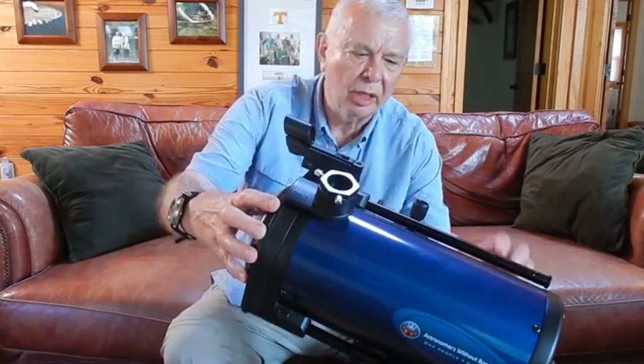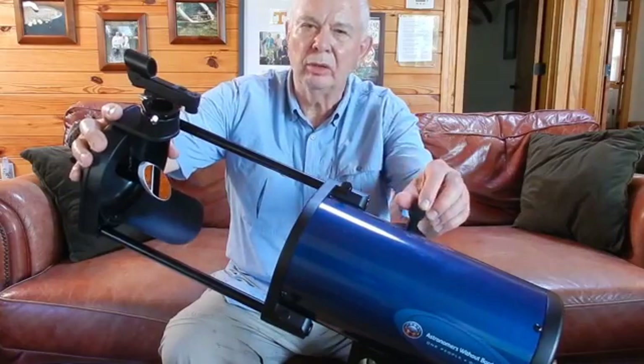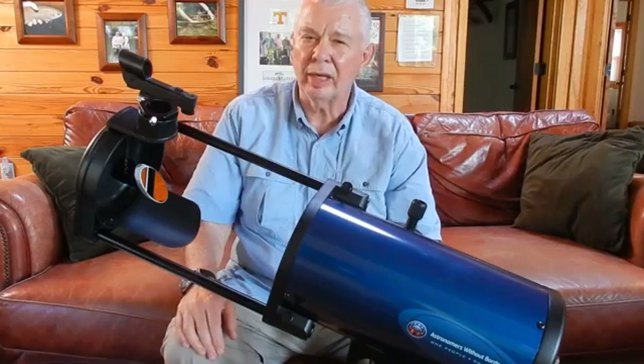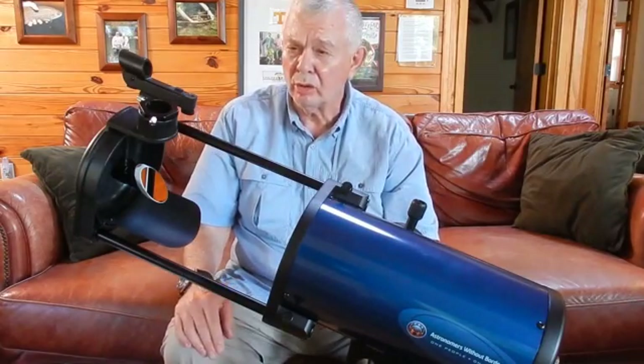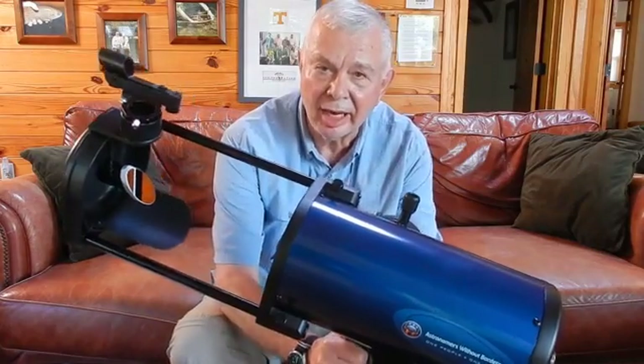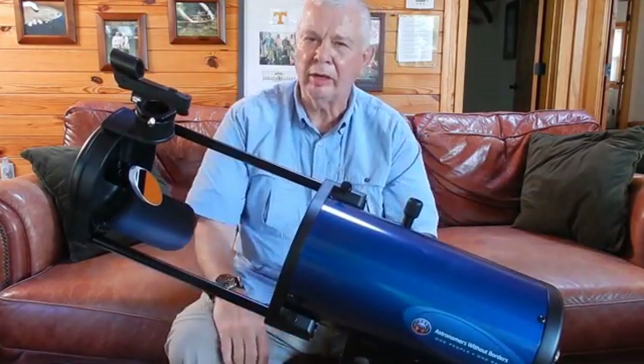It's a Dobsonian, which is basically a mirrored scope, and what's cool is it expands. It contracts to a very compact size, making it a good go-to scope — something you can carry in your car. It expands nicely and it even has a handle down here so you can grab it when you've contracted it and carry it around.